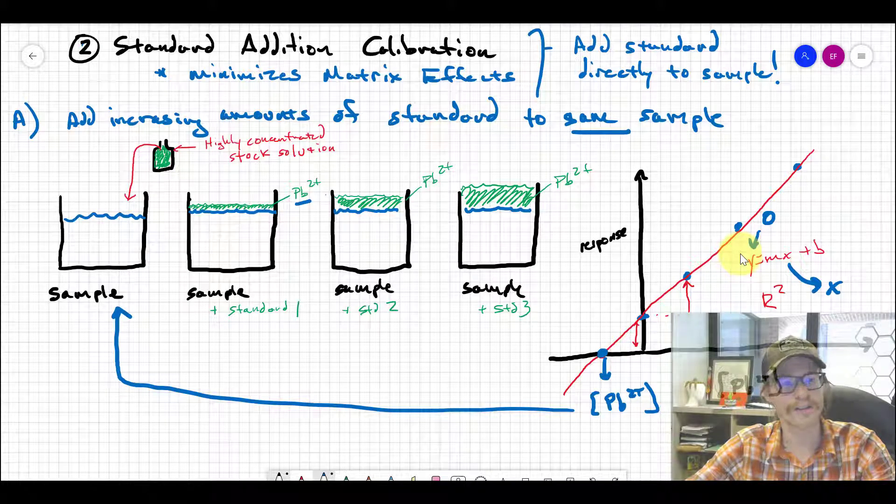The problem is we ran four different solutions just to determine one sample concentration. If you had 10 different samples, you'd have to run 40 solutions total, because you must iteratively spike each sample individually. It's time-consuming and resource-intensive, and sometimes not practical. But when you can do it, it will always minimize matrix effects and provide the most accurate quantification of your data.